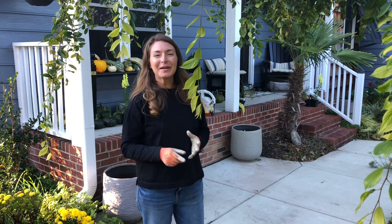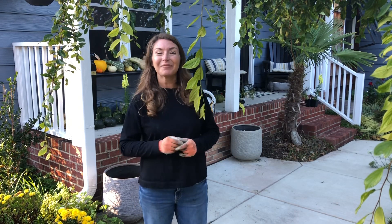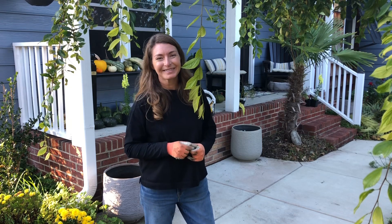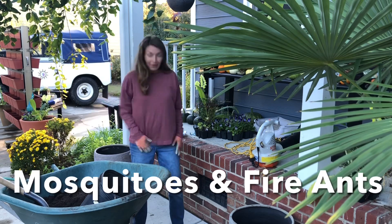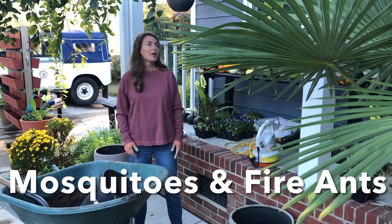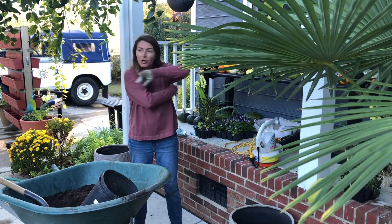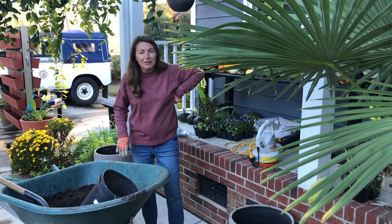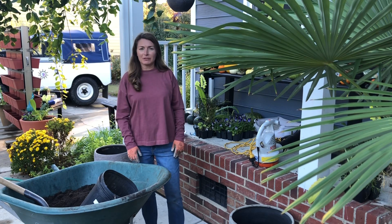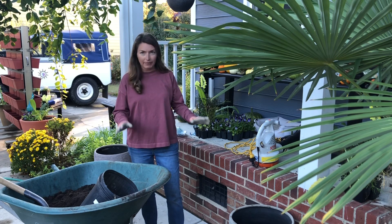Just like magic, the whole front porch area looks clean and so much larger. Now I'm gonna fill my wheelbarrow up with soil cube and get these containers filled so I can get them planted for the cool season. There's been a slight wardrobe change because fire ants got into my shirt and I got all bit up in very tender places — extremely uncomfortable. If you had to choose between mosquitoes and fire ants, mosquitoes are much easier.